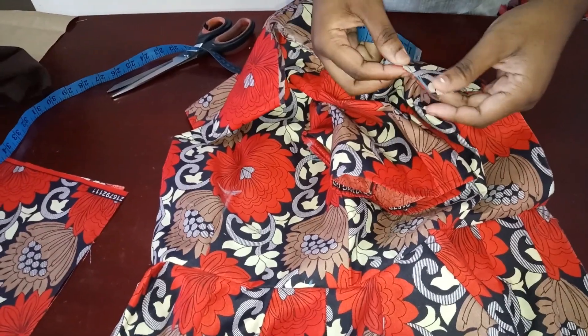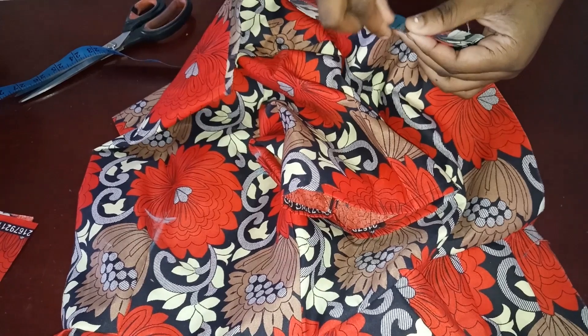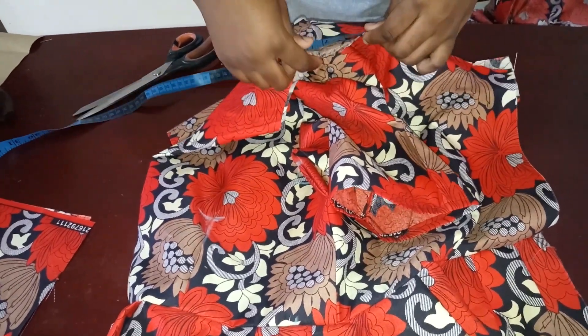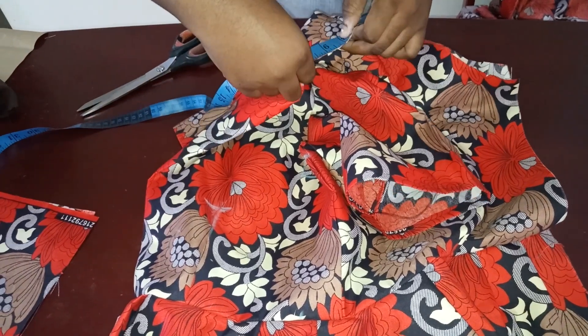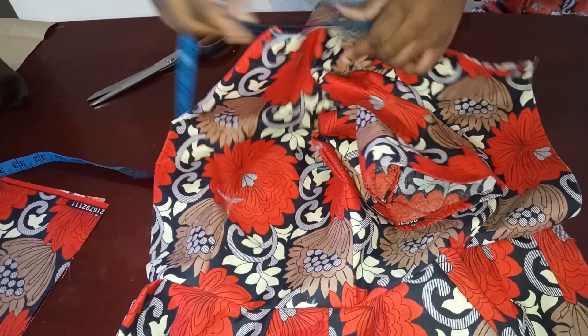I'm going to start from the notch I made to mark where my zip allowance stops, and measure around the neckline all the way to the front. For me, I have about 12 inches for my neckline.